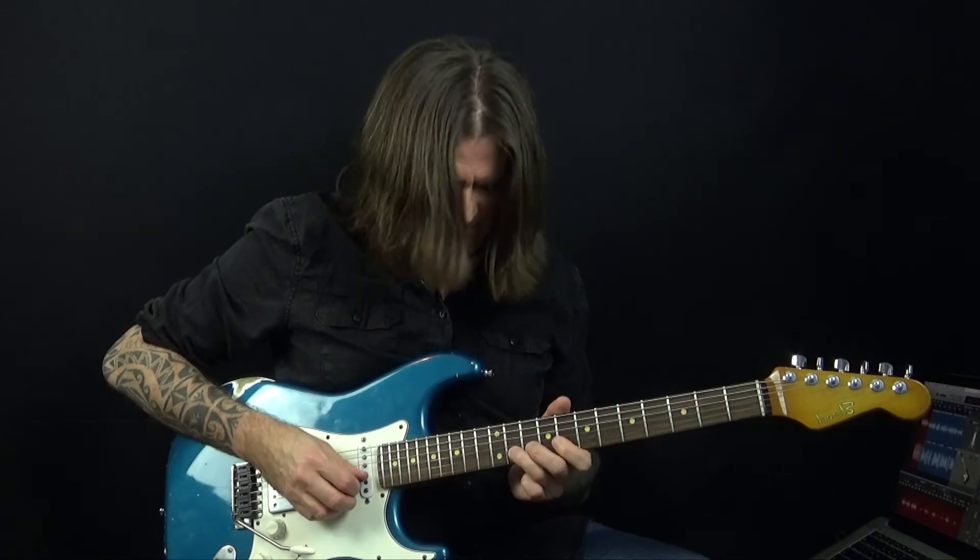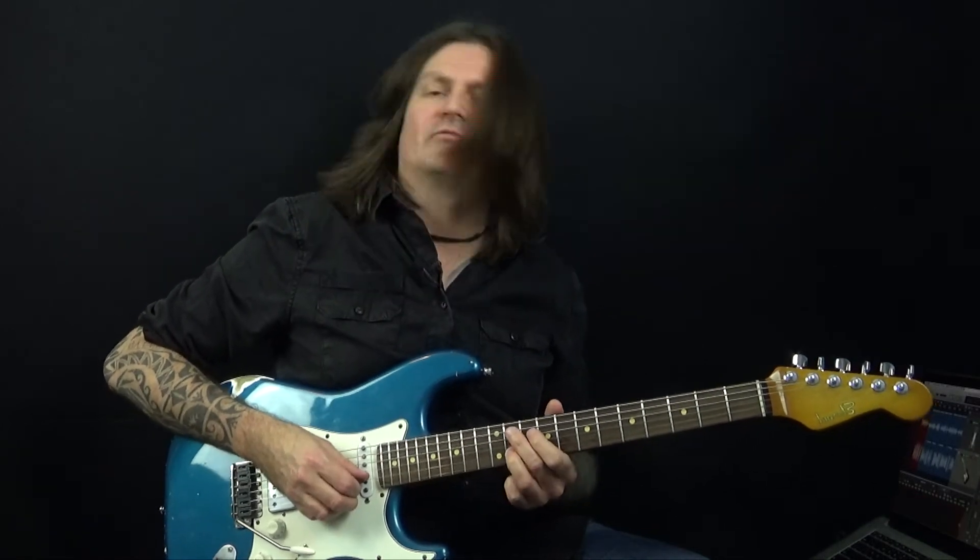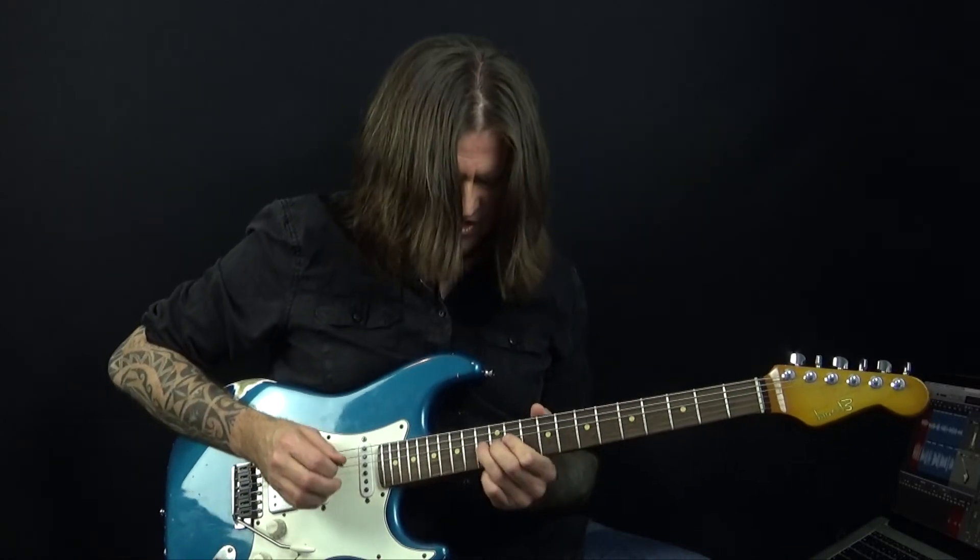So that's one repetition, and then you do it again. And then there's a grace note slide from 11 to the C note on the 13th fret on the B string to top it off.